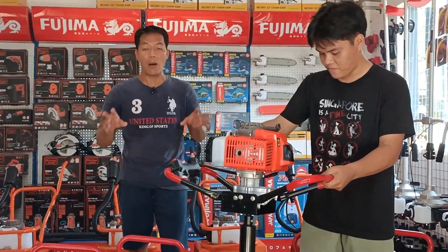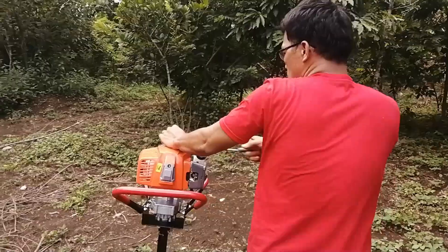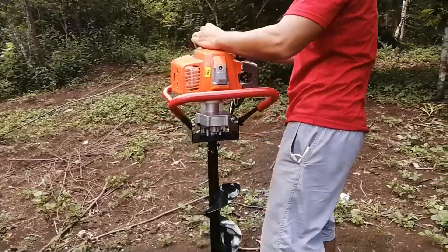Sa mga nagtatanim po dyan ng mga kakao, lakatan, yog, abaka — ito po yung ating panghukay ng lupa para mapabilis po ang inyong paghahanap buhay.